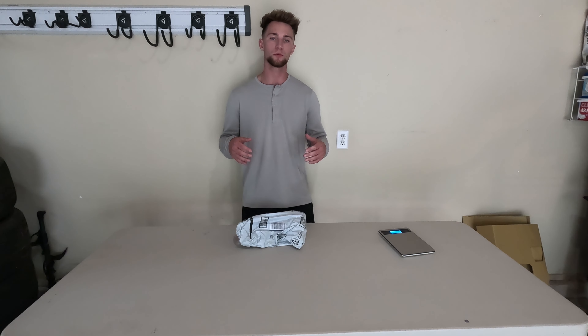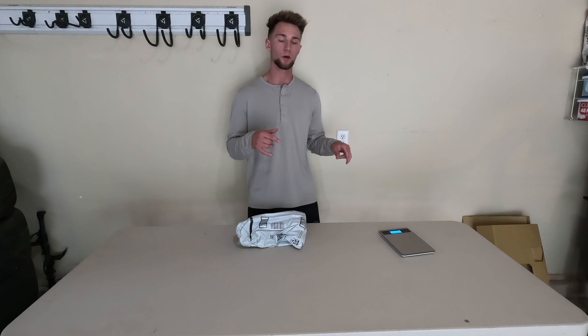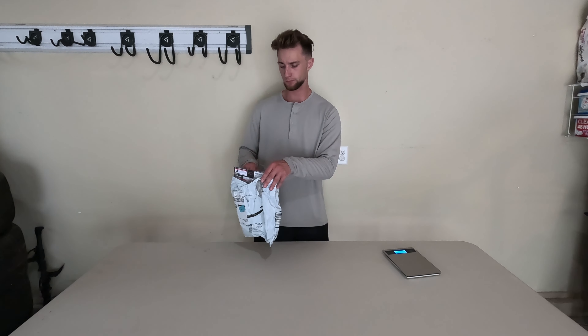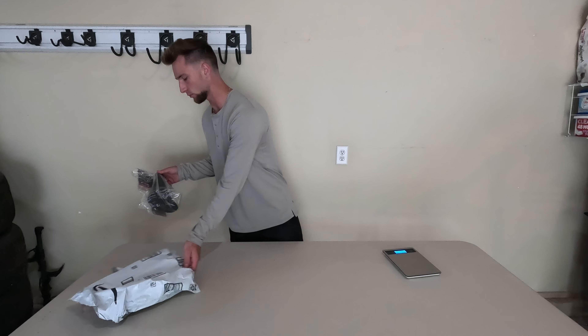What's up everyone, it's CS Adventures here back with another video. Today we're going to be unboxing and weighing the WTB Volt seat, so let's get into it — let's unbox it, or unbag it.